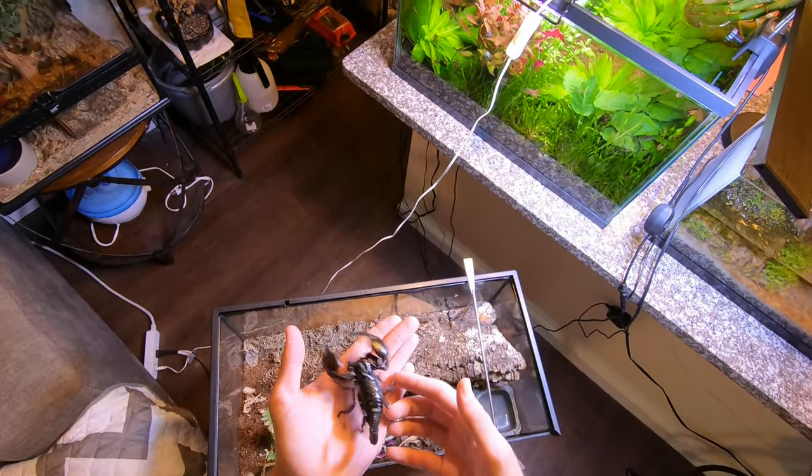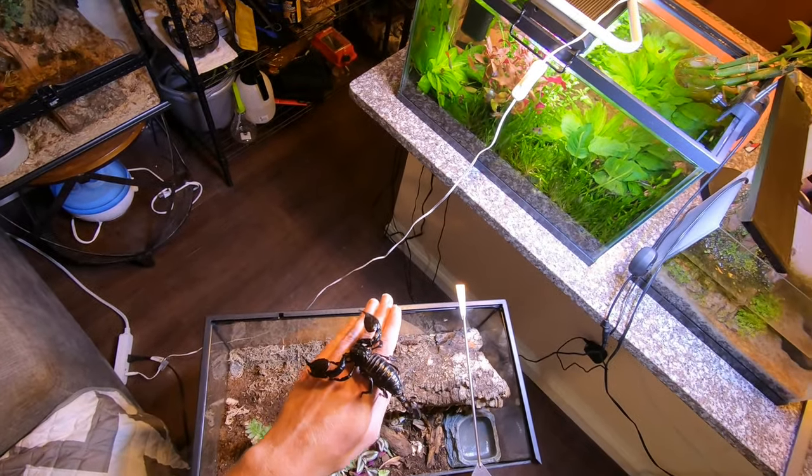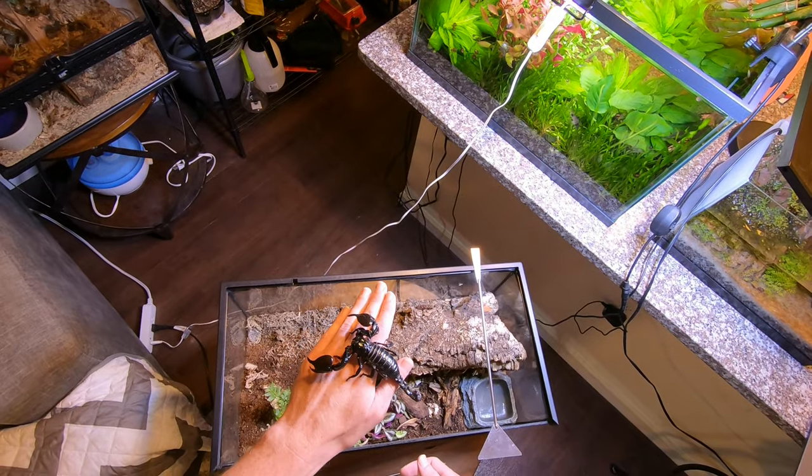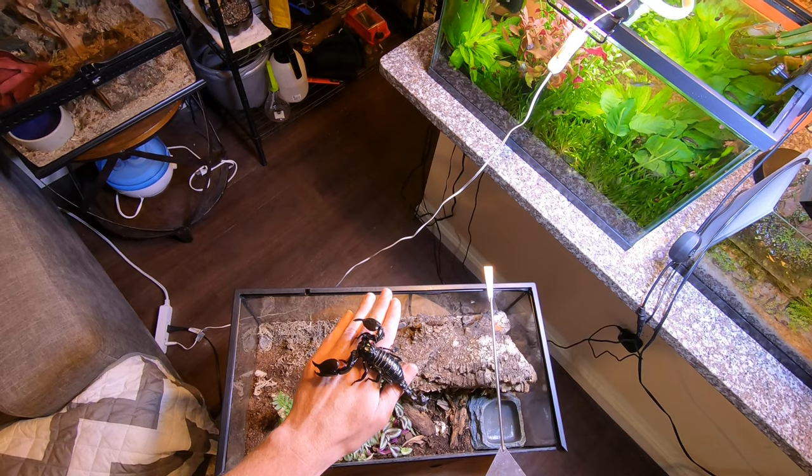You can kind of just move them around. They are pretty jumpy and they are fast. Once you have them here, I just kind of let them chill on me.